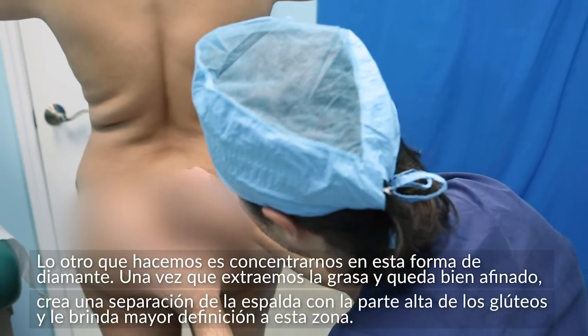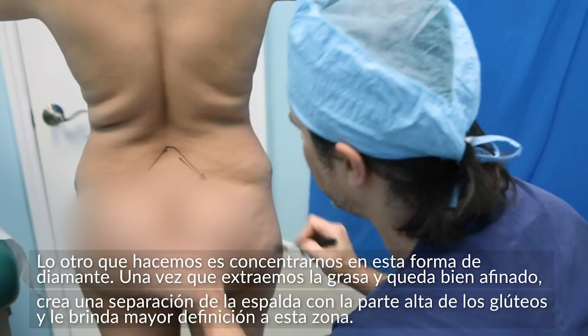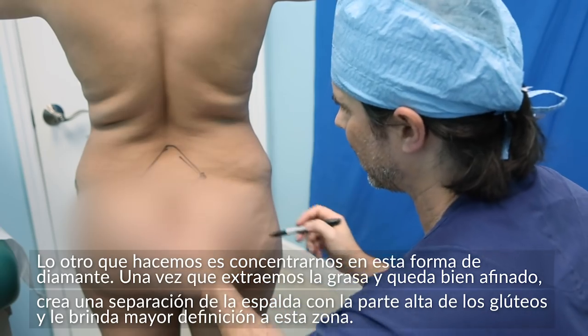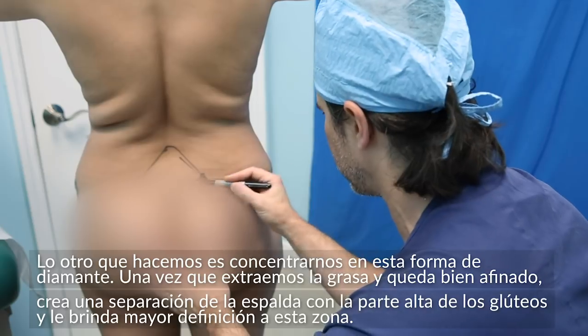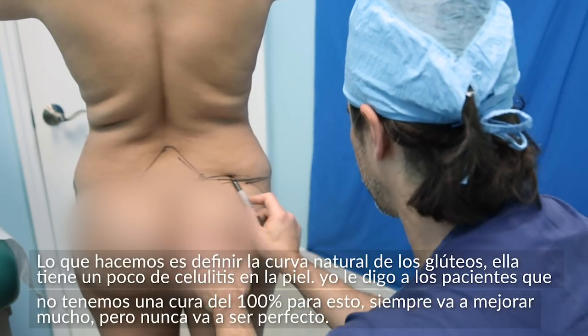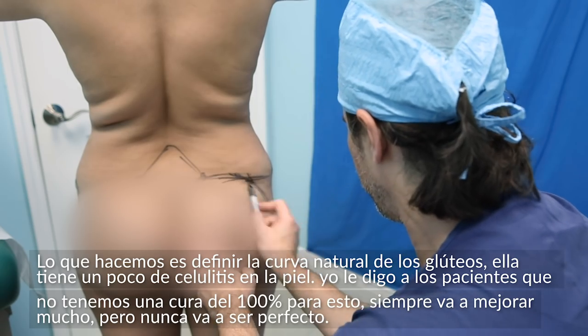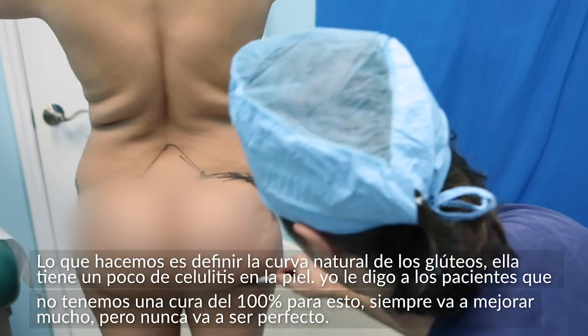This little diamond over here, which we call the sacral diamond right over here — when I carve this out and get this nice and thin, it creates that separation between the top part of the buttocks and gives better definition. I'm defining and I can see where her natural curve of the buttocks is.